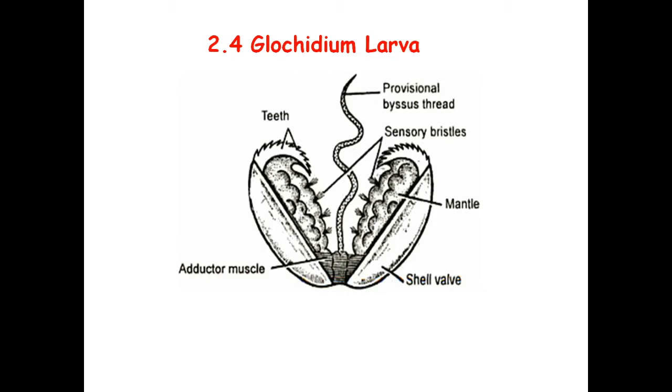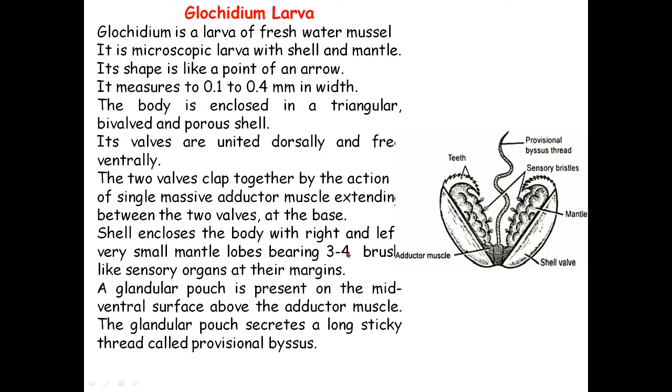Hello everyone. Today we will discuss another larva from the Mollusca — the Glochidium larva. This is topic 2.4, covering the structure of the Glochidium larva. It has two valves or shells attached by adductor muscles. This larva belongs to the Bivalvia — specifically it is the larva of the freshwater mussel.